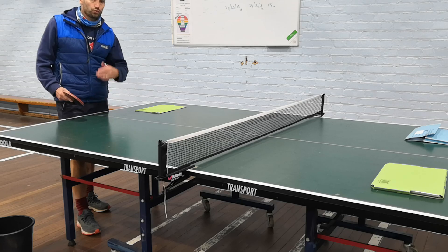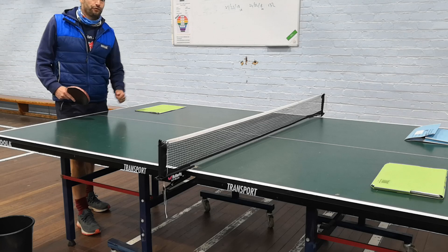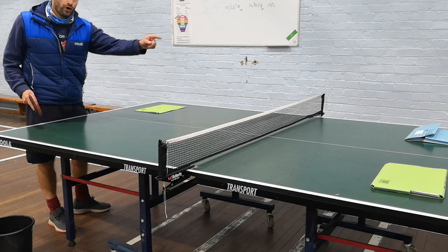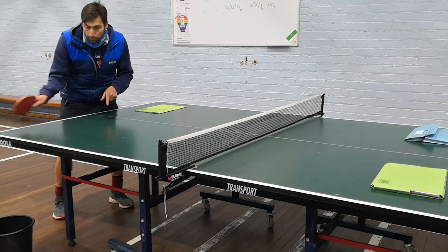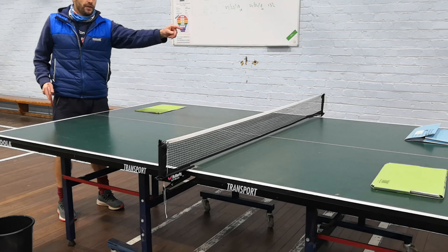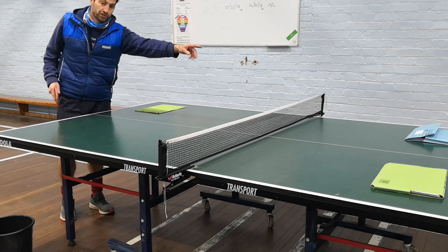So we're going to go through some basic drills, what we would do and how we would do it. The first drill we would do would be a forehand practice drill where we're driving the ball, pushing the ball from the right hand side of the table across to the left, and then our partner does the same from the right hand side across to the left.